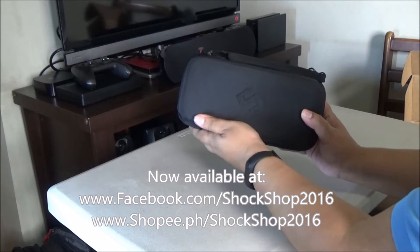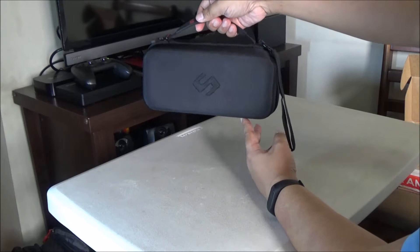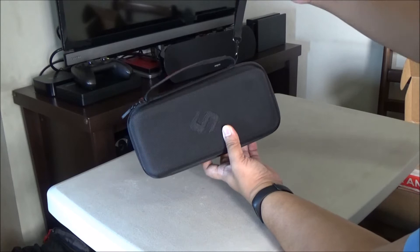So here it is. Let me just unbox it real quick. You'll see the quality is distinctly Smatry. You'll see the S logo there, the Smatry case there on the handle.